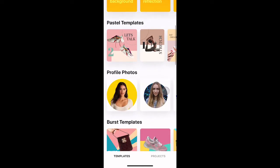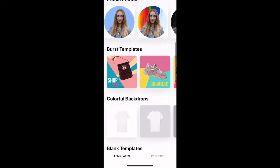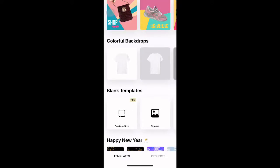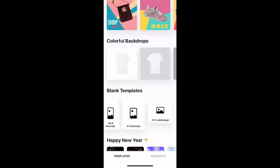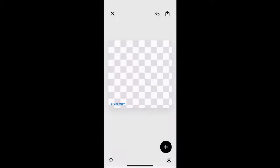Something else I like about the app is that there's profile pictures — you can easily create a profile picture, which is really cool. If you scroll down, you can also do a custom size, but you do need the pro version for that. There are all these other formats, but I'm just gonna use the square one, or landscape — like for YouTube thumbnails.